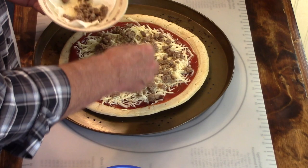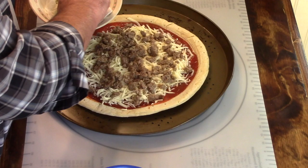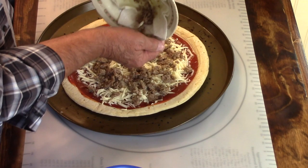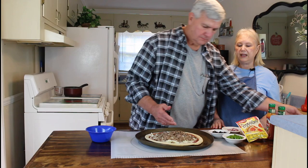Do you like a lot of sausage on yours, Marie? I like pizza fixed all different ways - I don't really have a preference. Well, I'm sort of the same way. I can eat pizza almost any way it's cooked. But I guess if it was really boiled down to it, I like supreme pizza the best.